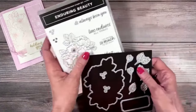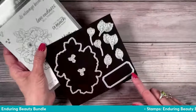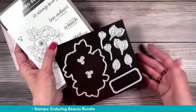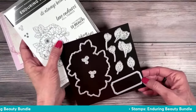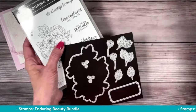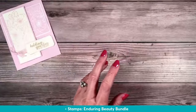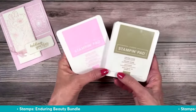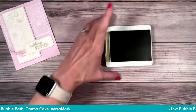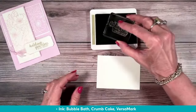I'm going to be using the Enduring Beauty bundle, but this is actually the only die I'm going to use. So if you have any other label die, you could use it, or you could just cut a piece — about a one by two and three quarters. We've got two ink pads: bubble bath and crumb cake. We're going to start with the crumb cake. We're going to do this little label because I'm worried I'll forget. This card is going to say 'holding you close in my heart,' and I'm going to stamp that right in the middle of the three by four basic white.